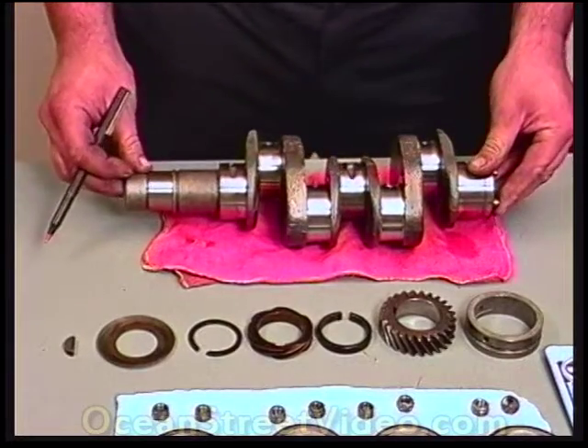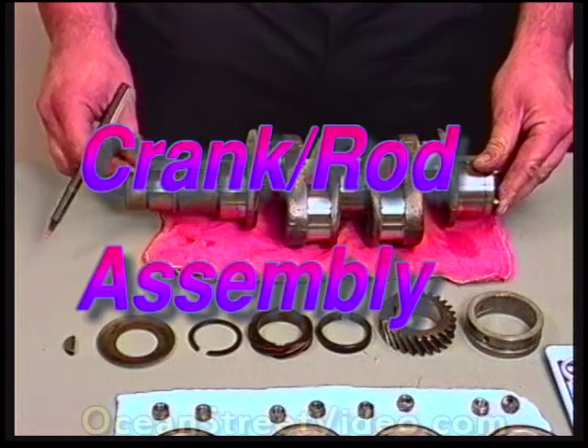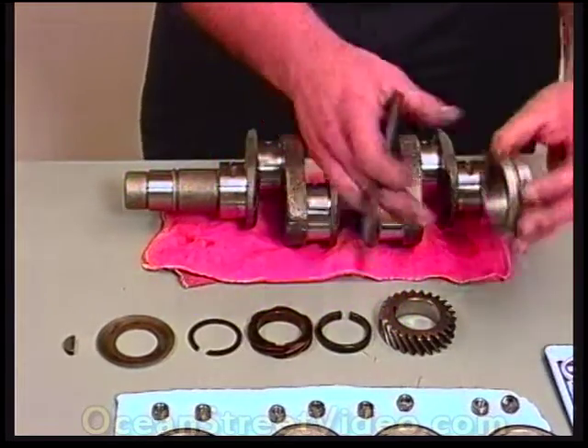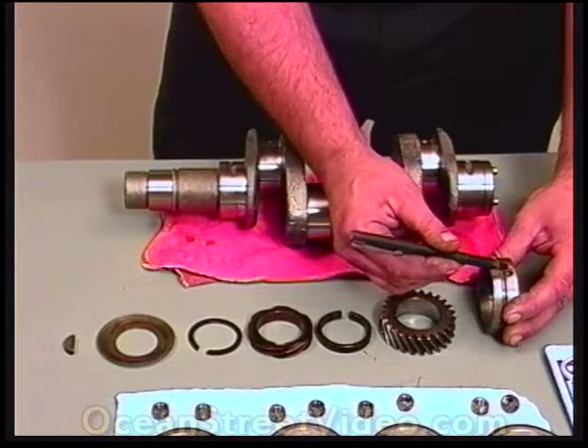This is the nose bearings and gears on the crankshaft. This here is the bearing, which we have to install with the dowel pin farthest to the left.